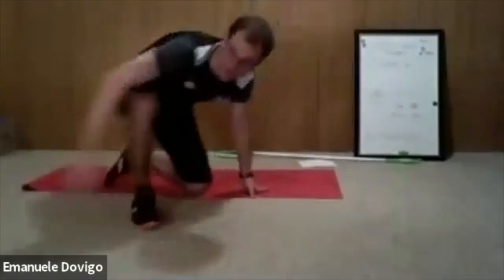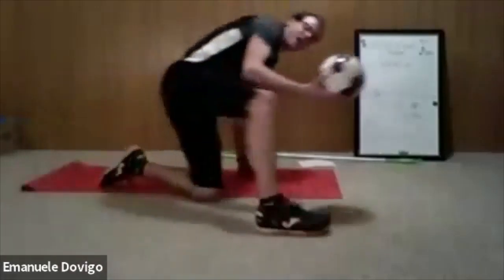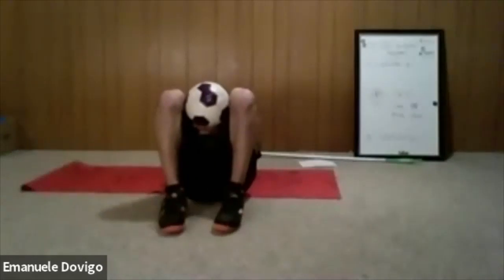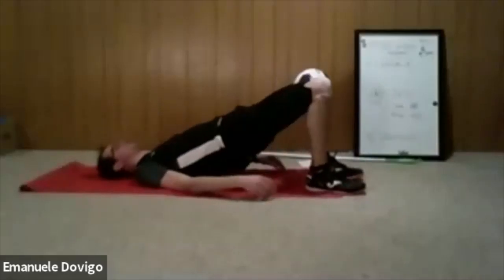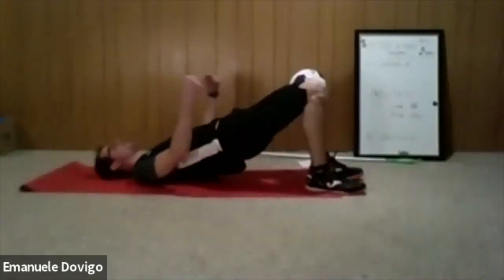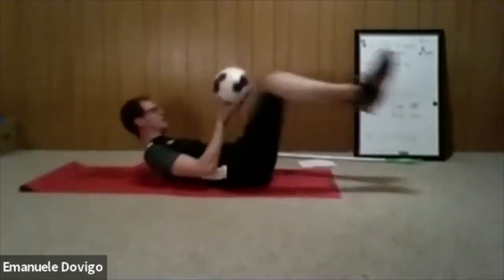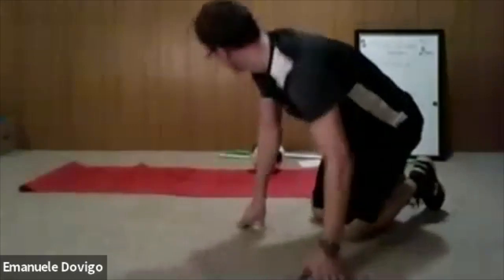Now grab the bigger ball and we do a bridge — normal bridge. Squeeze the ball and hold your bridge position. Make sure you squeeze the ball, don't let it drop. If you are with your parents, they can push the ball down. Let's go — one minute. Bridge position, squeeze the ball in between.